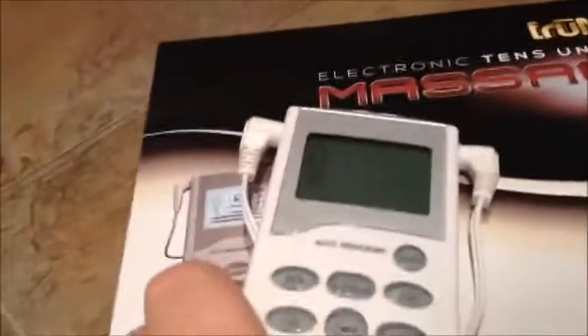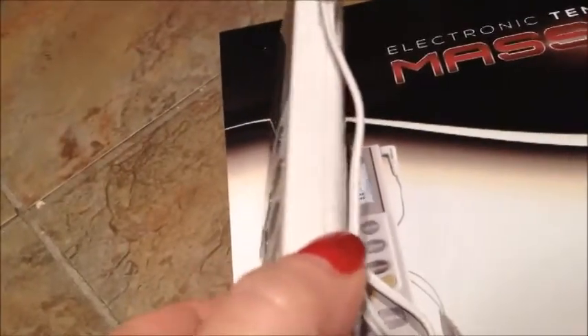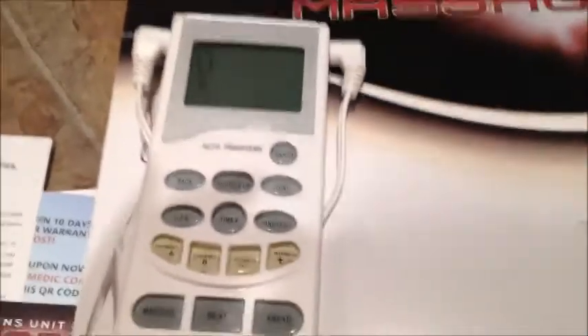Here's the actual unit. You can see it's small compared to my hand — it's not a big unit. It's very thin and also lightweight, which is good. The old ones used to be pretty heavy; I used to need a pouch to carry my old one around. So this is very light and very easy to carry.